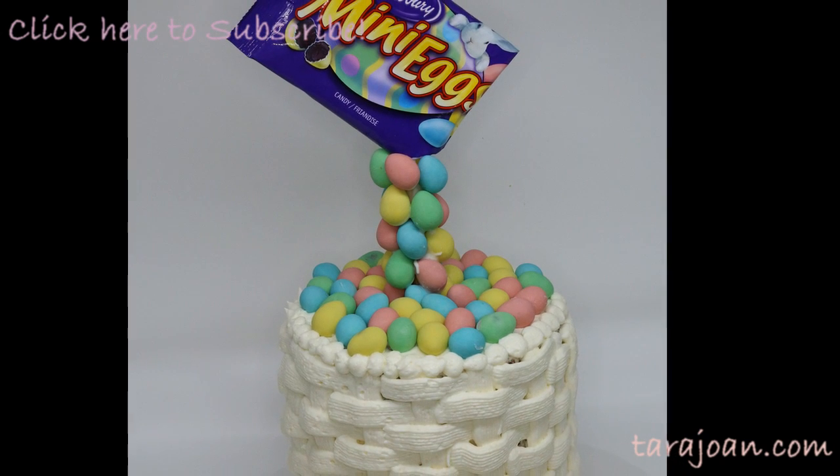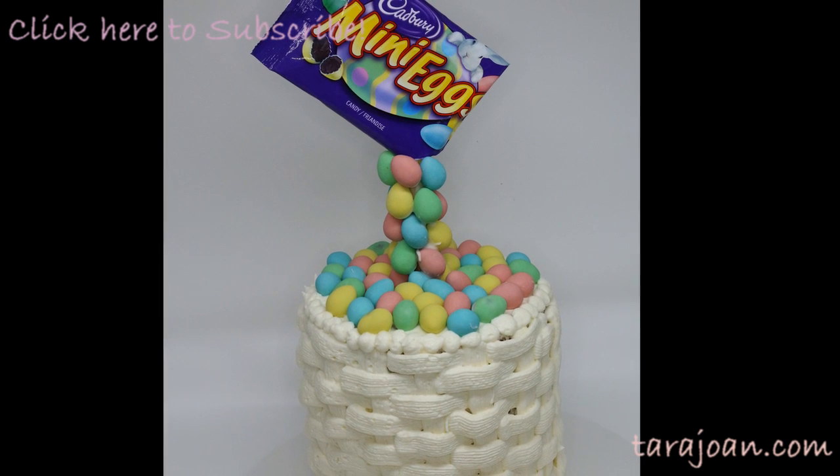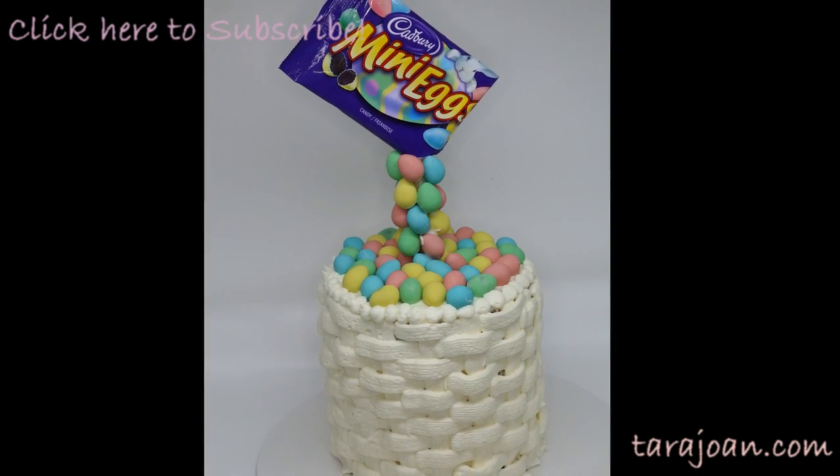Hey everyone! Welcome to TJ's Kitchen and I am back at it again with another cake video for you guys. This one is a mini egg basket illusion carrot cake. Let's go over the ingredients so we can get started.